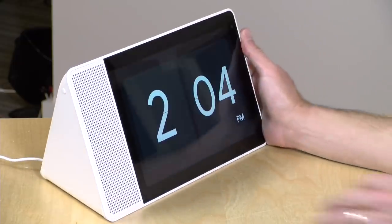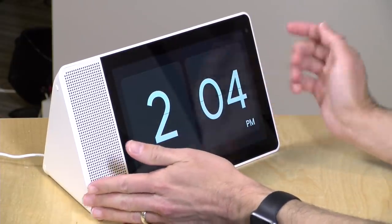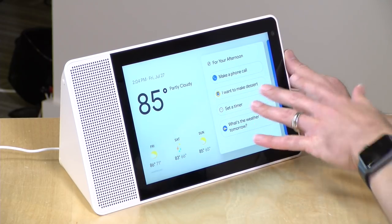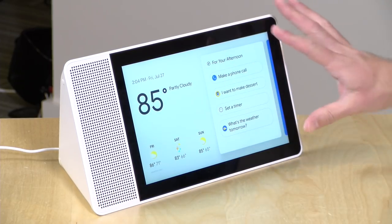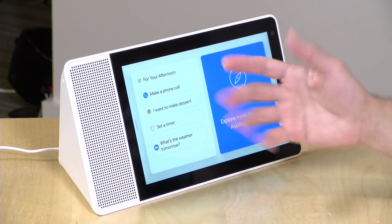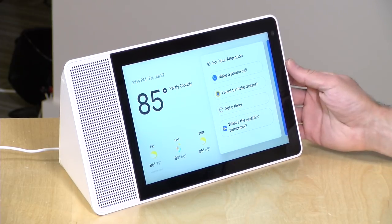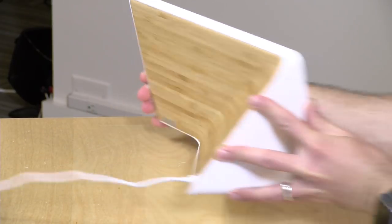Hey everybody, it's Lon Seidman and we're taking a look today at the Lenovo Smart Display. The best way to think of this device is as a Google Home with a screen. You get the Google Assistant, but the answers are backed up here with visuals and a touchscreen.